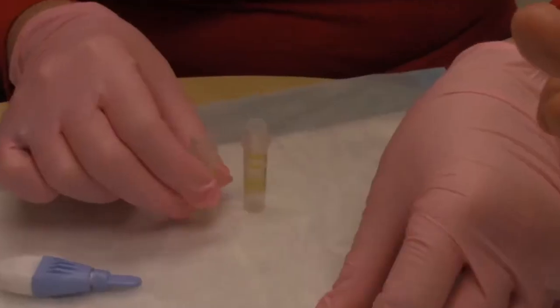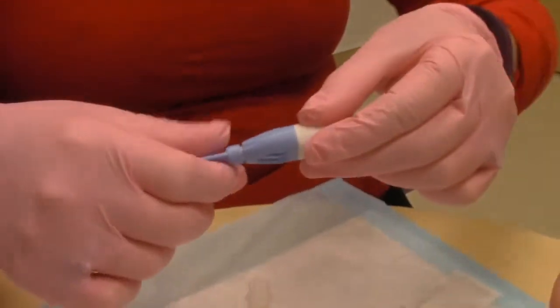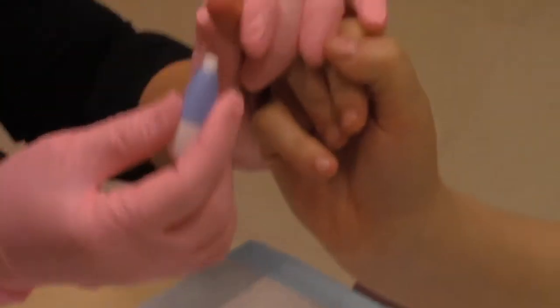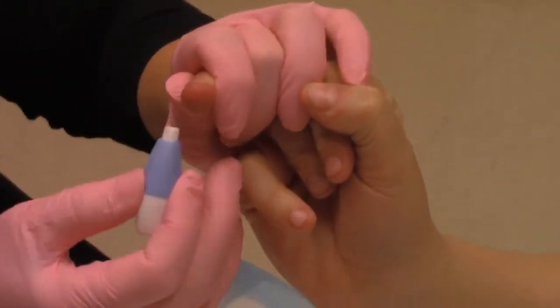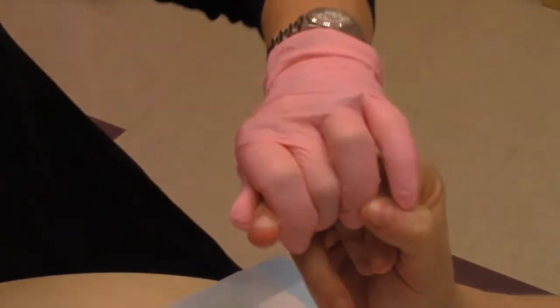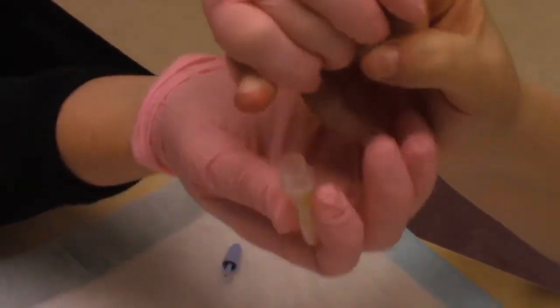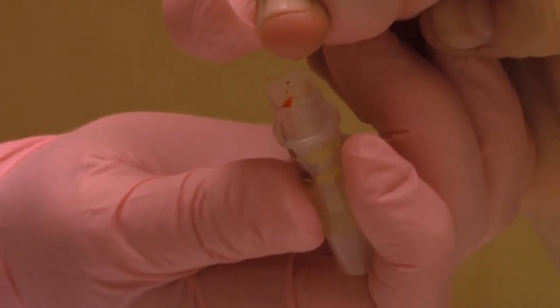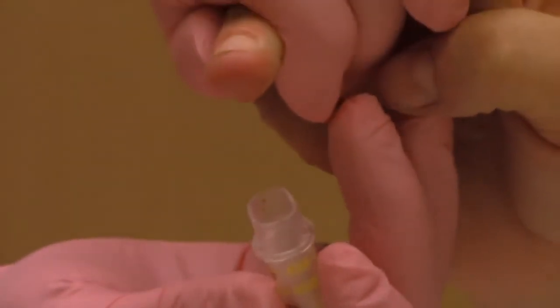Uncap the tubes and place them close by. Pull the cap off the lancet and press the lancet against the outside of the fingertip like so. The lancet is pressure activated so once you have pressed the poker against the finger hard enough, the lancet will be released for the poke. You will hear a click once it has been activated.